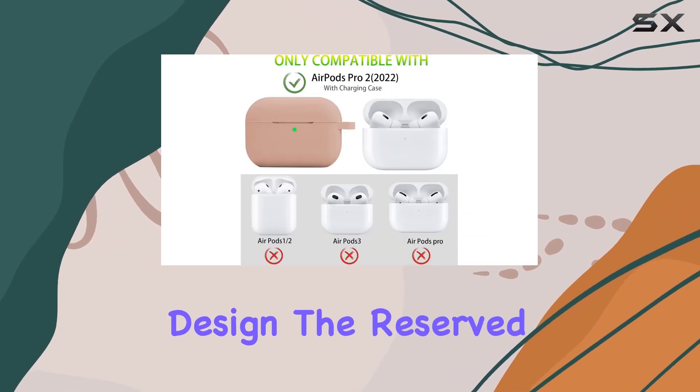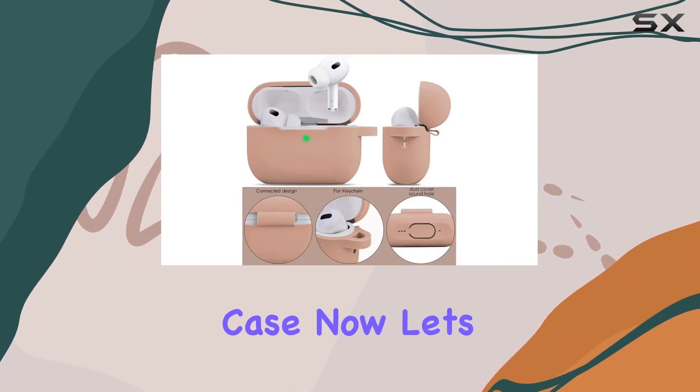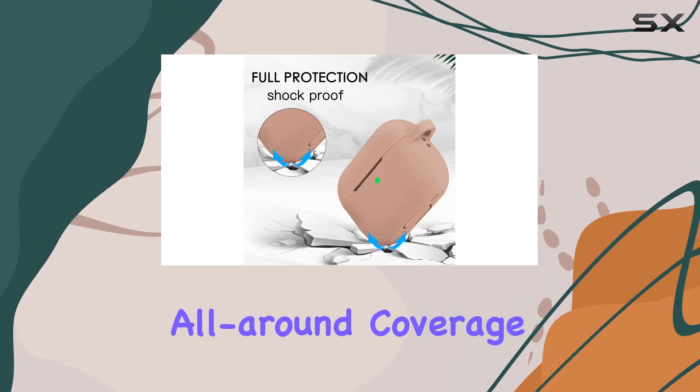What caught my attention is the humanized design. The reserved charging port and moderate thickness allow for both wired and wireless charging without the hassle of removing the case. The case is also shockproof and anti-slip, providing all-round coverage with a lightweight design.